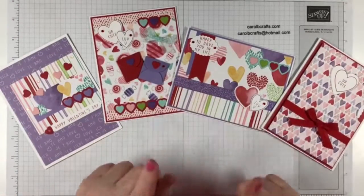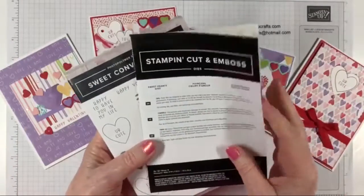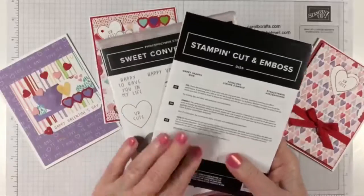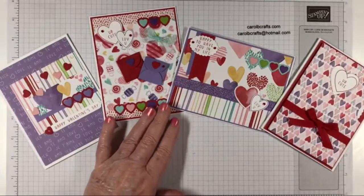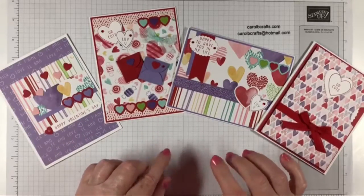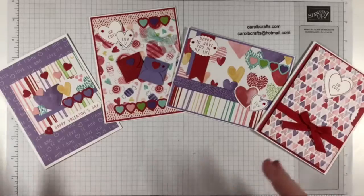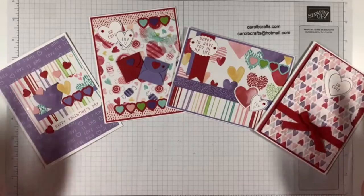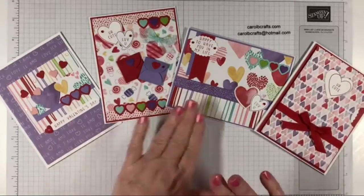Today we're going to be doing Project One in the Sweet Conversations class kit. This class is available through January 31st, 2022, and to get this class kit all you have to do is make a qualifying purchase using my current host code, which you can find on my website www.carolbcrafts.com. I'll start shipping out the kits January 15th and ship them through the 31st.